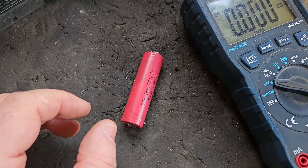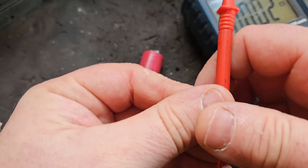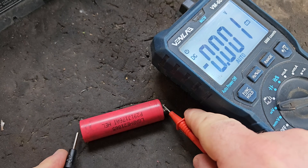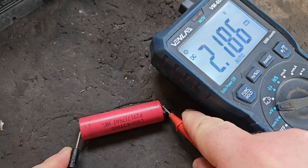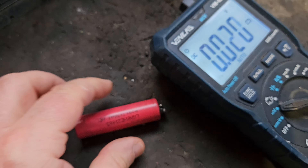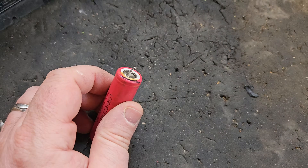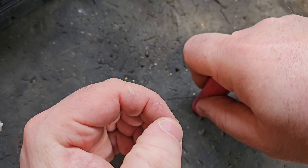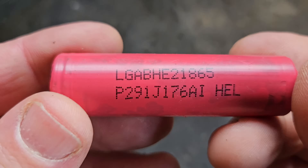This doesn't always work, but it should never be done. There you are — 2.18 volts. So that would now charge. That cell is now rendered technically usable, however I'm not going to use it because the risk of fire is too high.